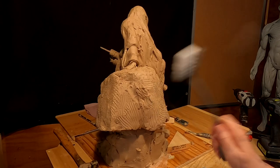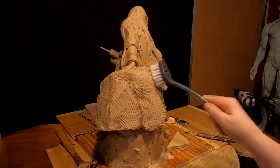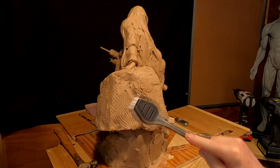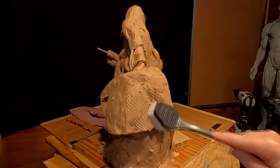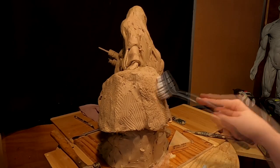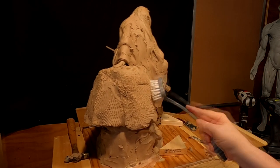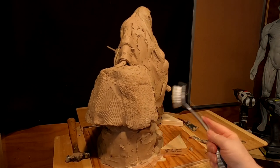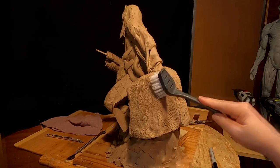I'm just going to put the texture into the rock like I did on the front of it. Even a dish brush works in sculpting. I'll form this rock a little bit better as time goes by, but right now this'll do.